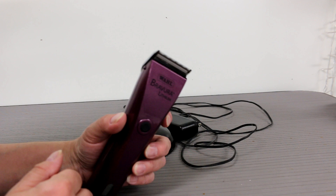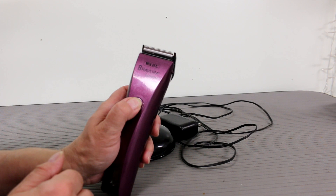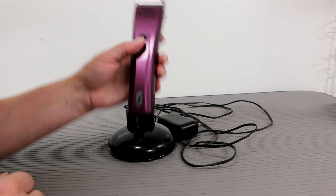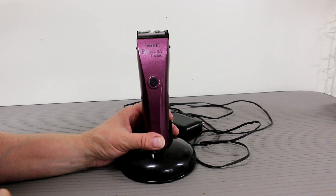The clipper just has the one button here — turn it on, turn it off — and the adjustable blade, which I'm going to show you how I use. It's very lightweight and it feels good in the hand. I'm going to groom a dog and show you what uses this is good for.